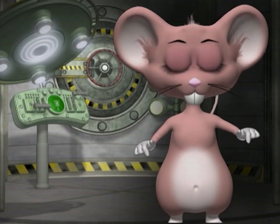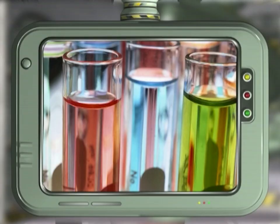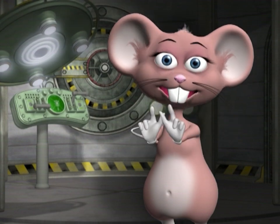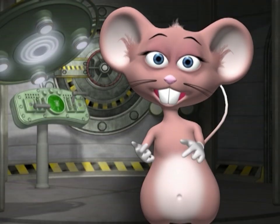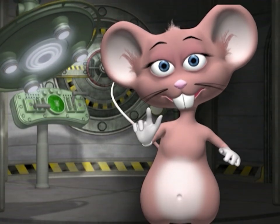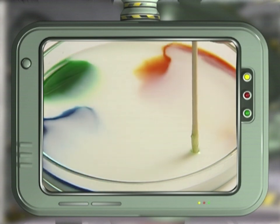Can you use any other liquid besides milk? Yes — any water-based solutions will work. What will happen if you put more drops of food coloring? You will get more colors and shapes — experiment and see what happens. Why do you have to put the toothpick in the middle? You can put the toothpick in any other position — try that and see what color patterns you can make.